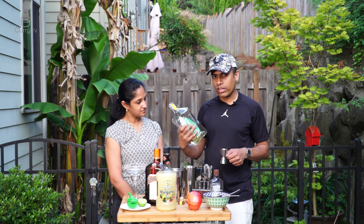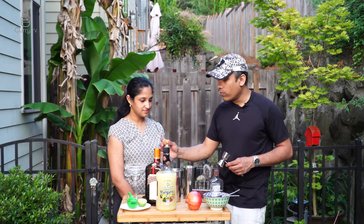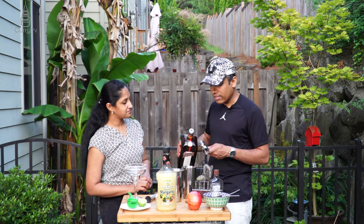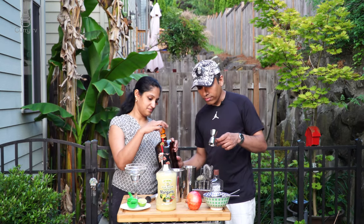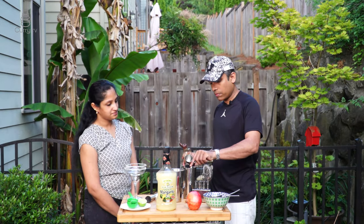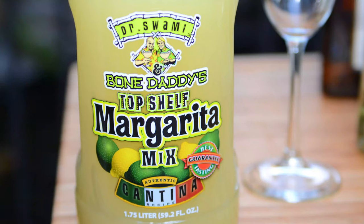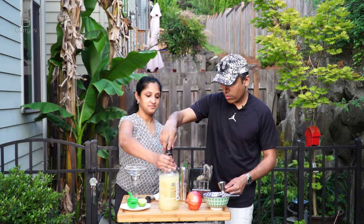That goes in, then we need three parts of tequila — here I'm using Honey Rose. Then one fourth of Cointreau, which has a nice orangey, slightly licorice taste. Add one fourth of agave nectar, six cubes of ice, and four parts of margarita mix. Now it's mixing time.